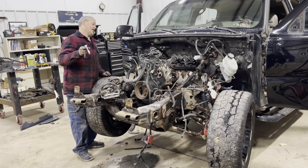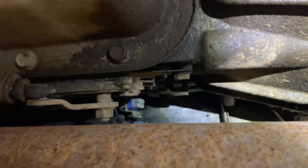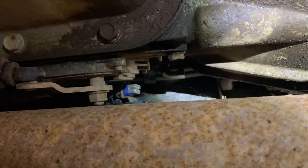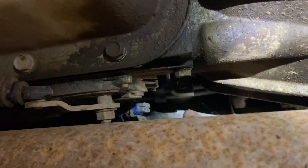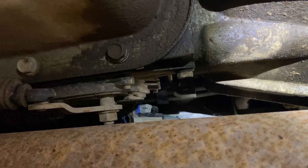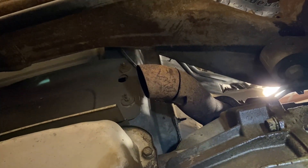Continuing underneath the Tahoe — the hard part about this is the O2 sensors. They were plugged in at the factory when the body wasn't on it, so you actually have to get up by the transmission. I usually break off the little plastic clips holding them to the body — that's the easiest way to get it out. If you're not trying to save the harness just cut these, but there's one on the other side we need to get too.